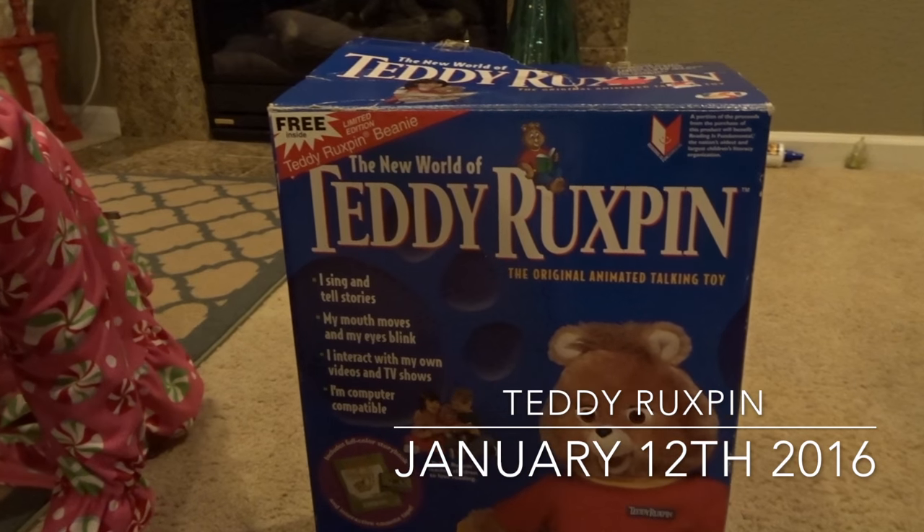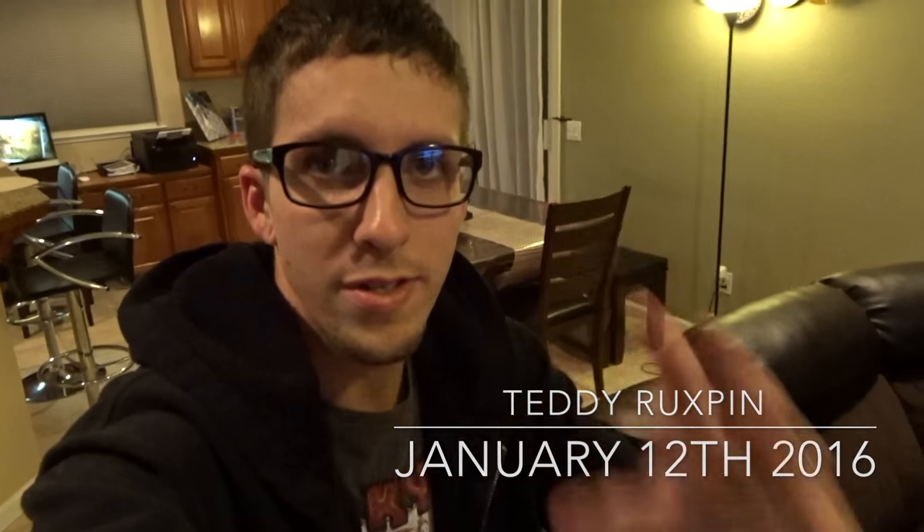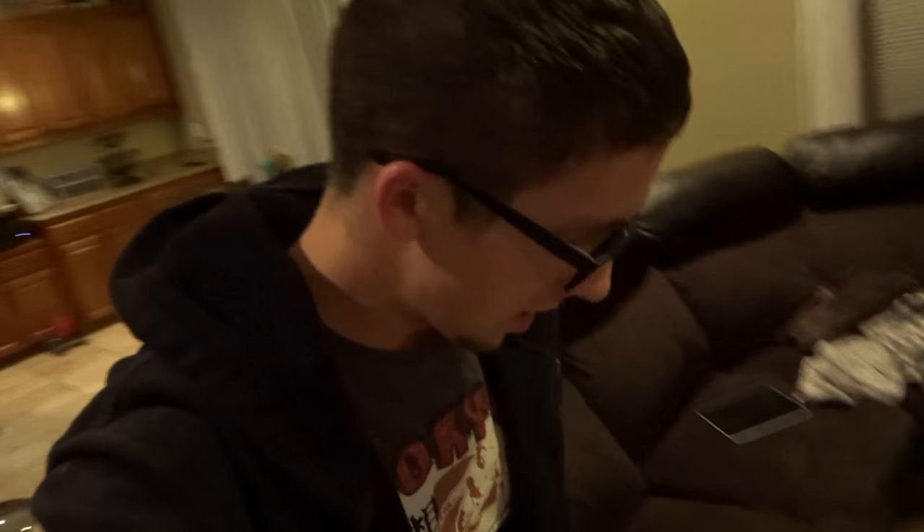If you guys did not see our Christmas video, I'll link it below in the description. My awesome wife got me probably the best gift ever — she got me something I used to love as a kid: a Teddy Ruxpin. She found one still in the box, so I have yet to open it. I'm gonna open it right now, let the kids look at it and play with it, put the tape in and play it. I'm super excited!